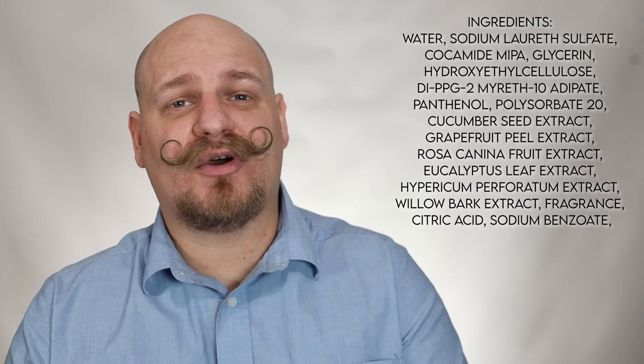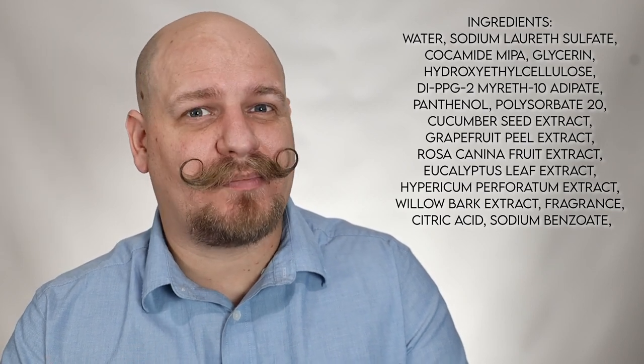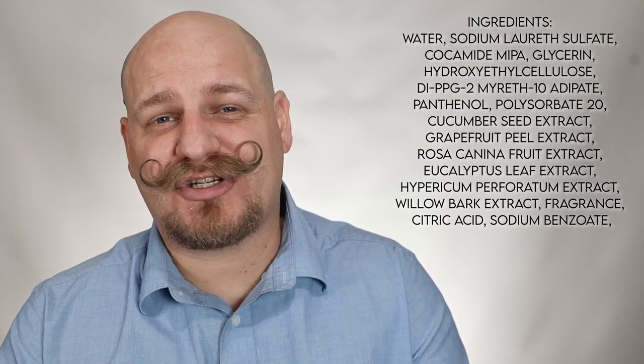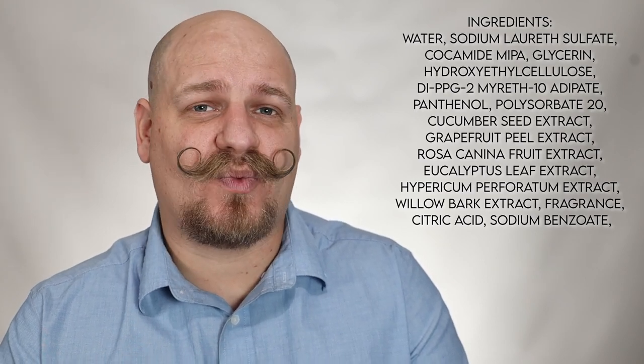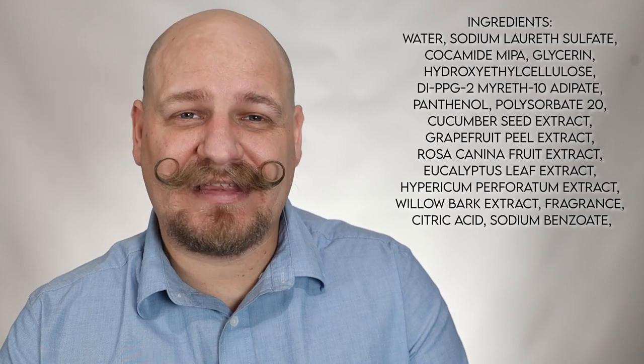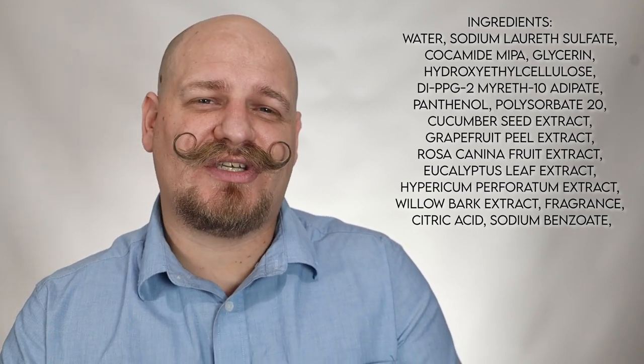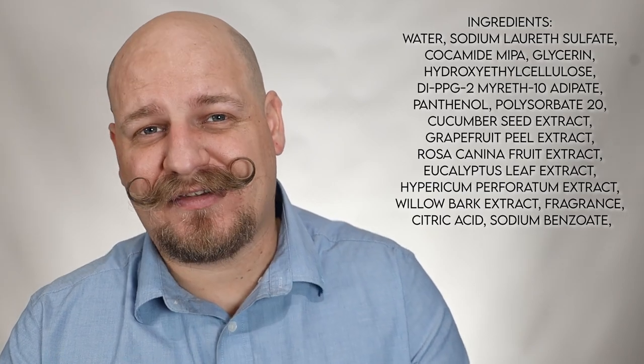Like a lot of shaving creams and lotions, Bald Head's ingredients list is packed full of scientific names for things that are usually just processed stuff. There are also quite a few extracts in the ingredients list, which I have up on screen so you can look through it and see if there's anything that may concern you or that you may be allergic to.